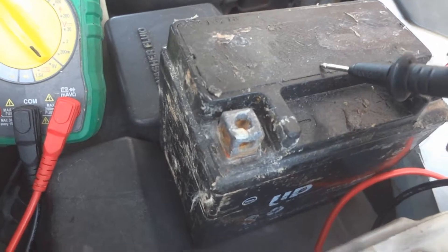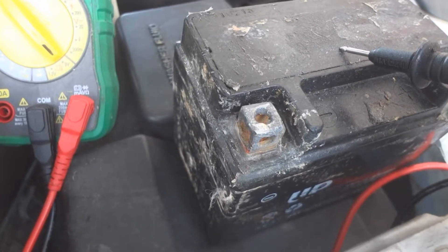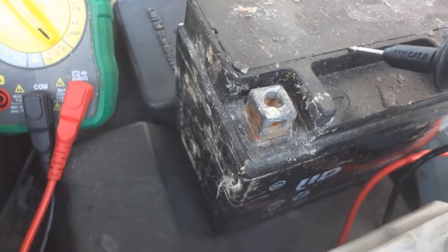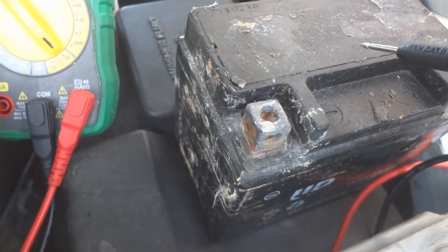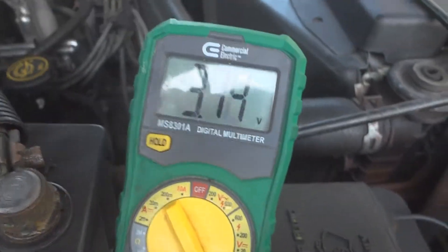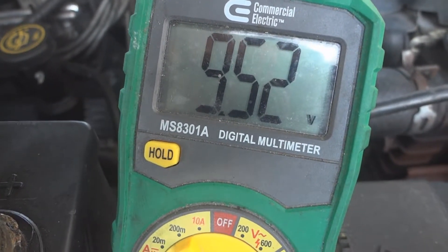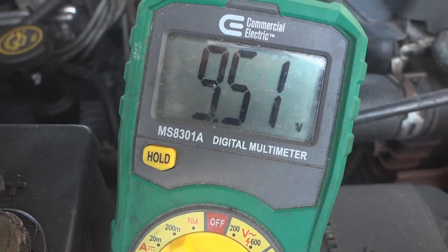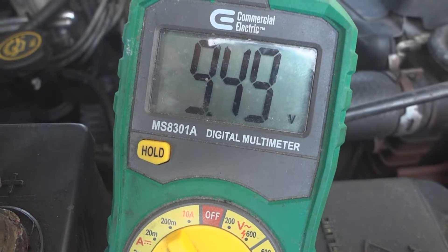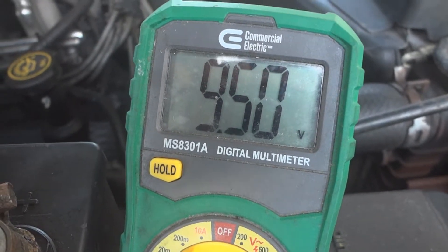Just pretend that this little battery here is your car battery and you're checking the voltage because the car is not starting. It's got a weak start and you suspect a bad battery or a dead battery. Check the voltage. If you get something low like that, it's no good. The battery is probably on its last leg even if you take it inside, plug it into your home charger, and it takes a charge — it's still going to go bad soon and you should get a new battery.